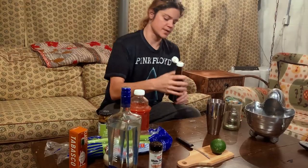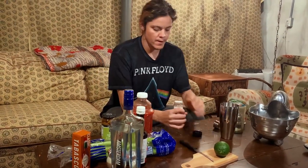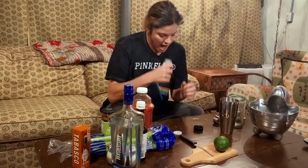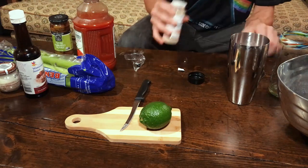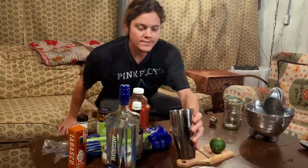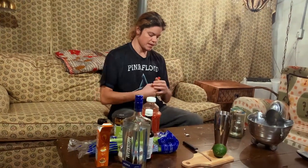We're going to do a couple squirts of Worcestershire. We're going to do some white pepper. Classic Tabasco is the only hot sauce you should be using in a Bloody Mary.